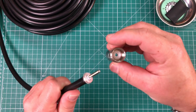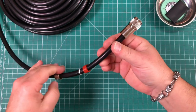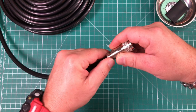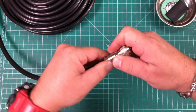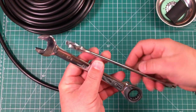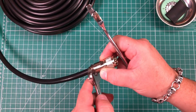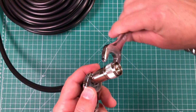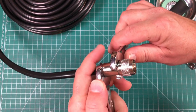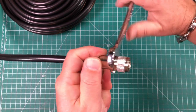Now we can go ahead and slide the center conductor into the housing and bring up all of the guts. Go ahead and screw those in a little bit. We're going to need a five-eighths and an eleven-sixteenths inch wrench — five-eighths goes on the bottom, the other one goes on the top, and you just wrench this together to get a nice compression fit.